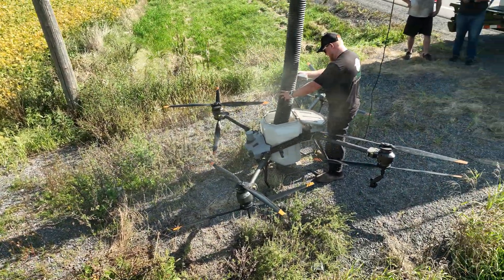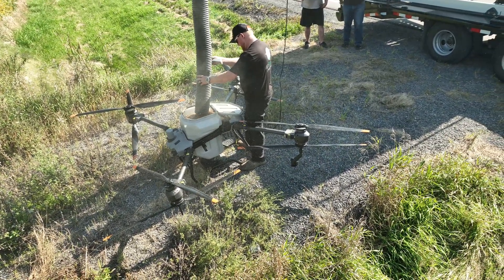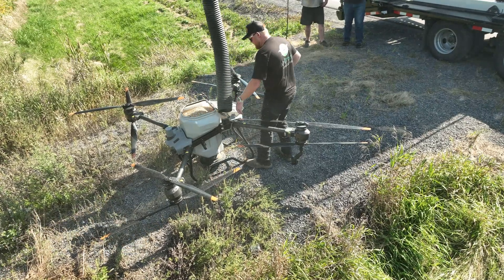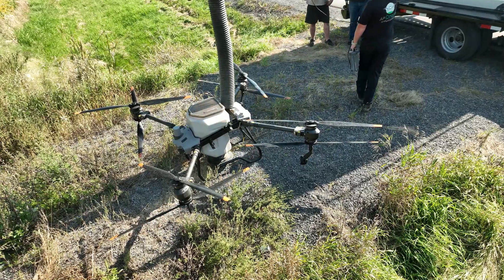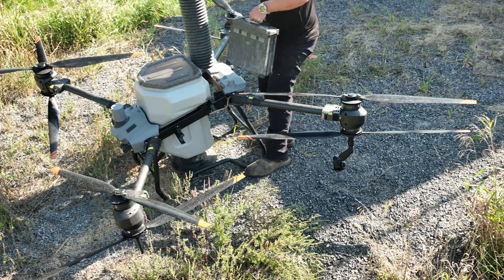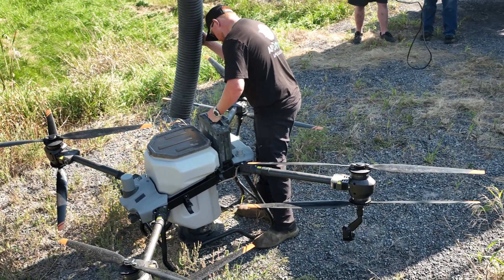Drone operation like this certainly attracts the curious. I don't recall the exact amount of time to recharge a battery on this drone, but I think it was in the five to seven minute range. The battery is quickly swapped and the drone is ready to go back to work.